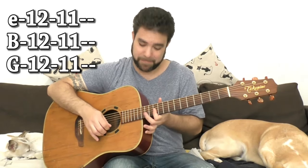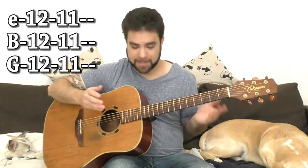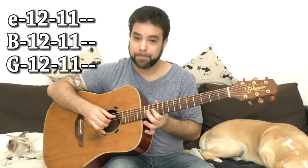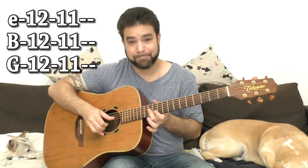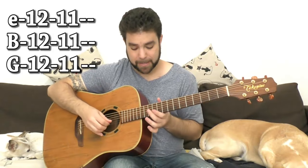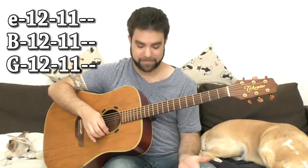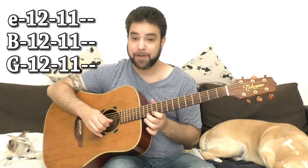You can take the whole chord down half a step. It's preferable to just use 2 notes instead of the whole 3-note chord. You can choose strings 1 and 2, or even strings 1 and 3. So you have options.